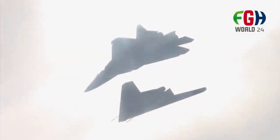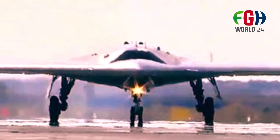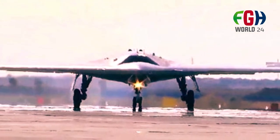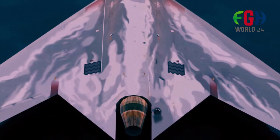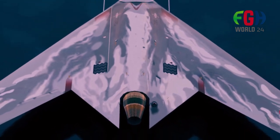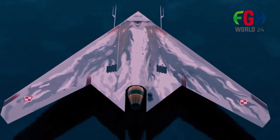The Okhotnik project is a collaborative effort between Sukhoi and MiG, aimed at developing a sixth-generation heavy UCAV. Sixth-generation air vehicles typically incorporate advanced features like AI capabilities, data fusion, advanced stealth technology, advanced engines, and even directed energy weapons. The S-70 Okhotnik is being developed with these capabilities in mind.